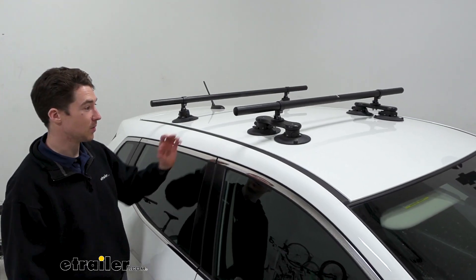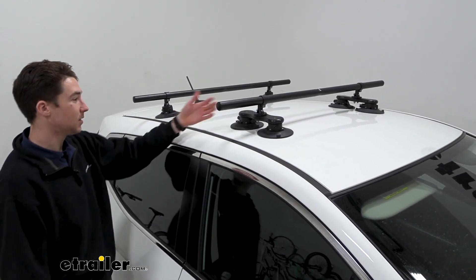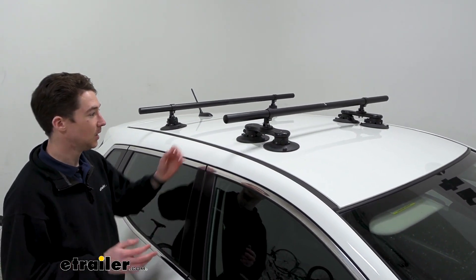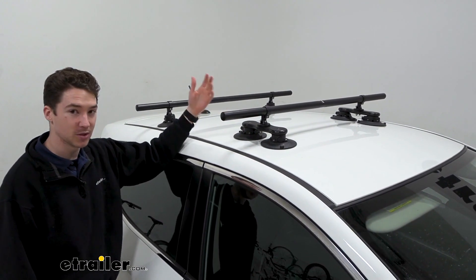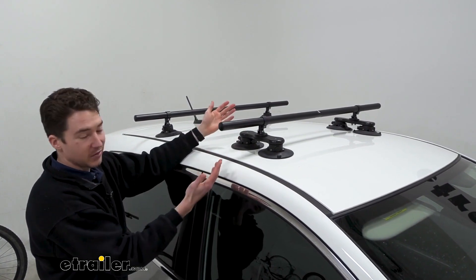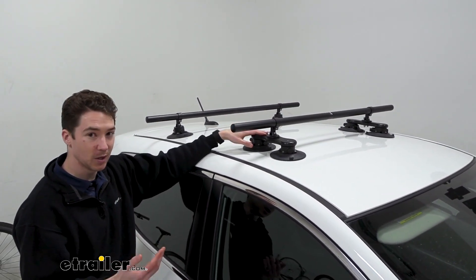Keep in mind that your roof will also have a weight rating, so go by the lowest rated component. The crossbars are 48 inches, which I think is a really good number for this car. There's a good amount of overhang if we want it, but it's not so much that it's going to extend past the width of our vehicle. There are also round crossbars, which most modern accessories should work just fine with.